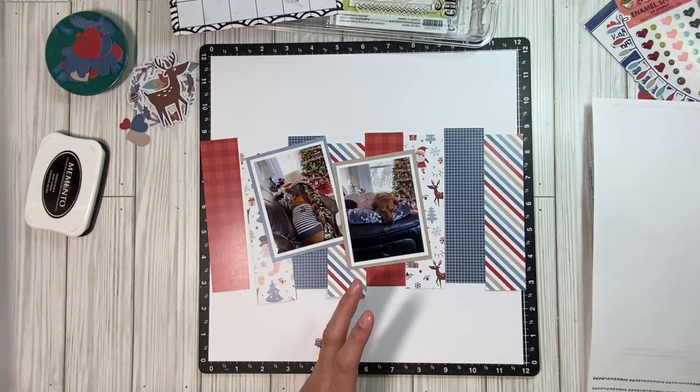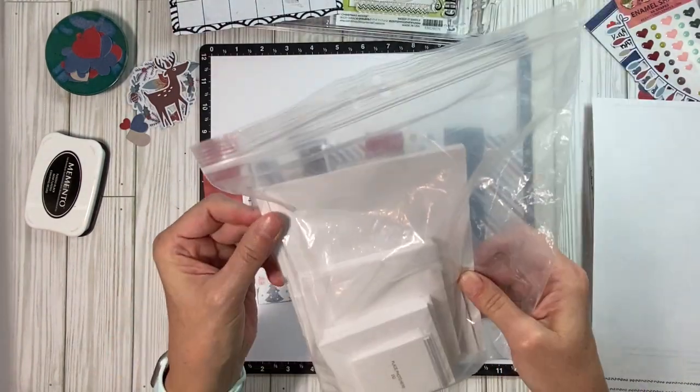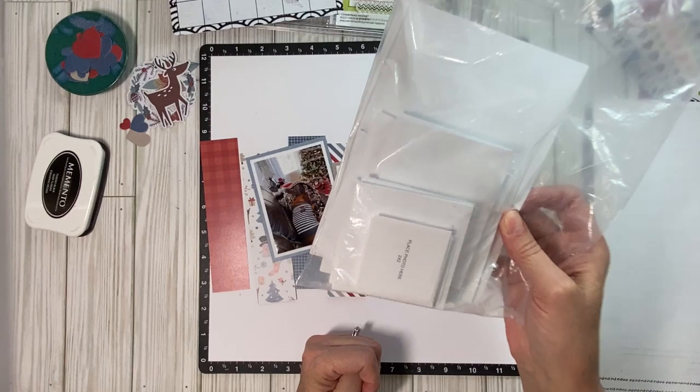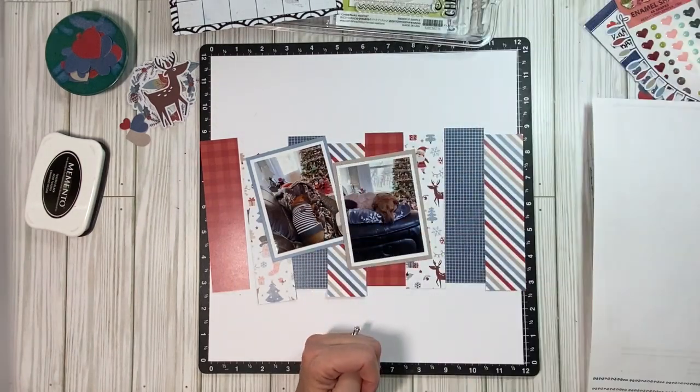I mean, this isn't even all of them, people. They're all different sizes. I have 4x6, 5x7, 4x4, 3x3, 3x4, 2x2. I think that's it.